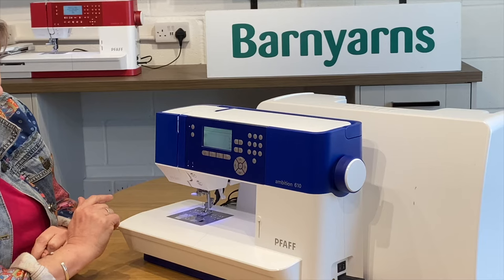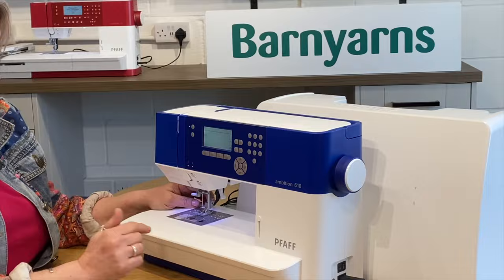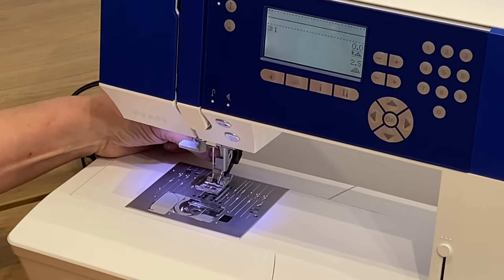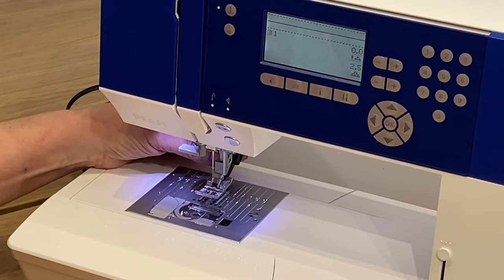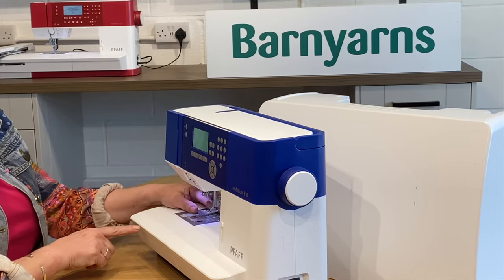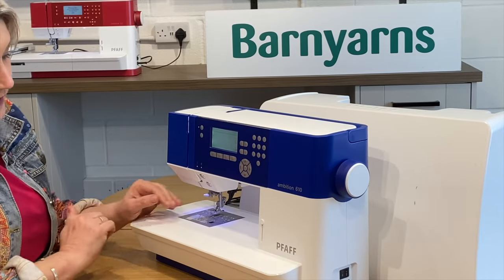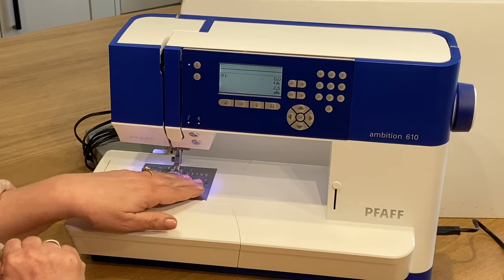The computerized display has got the patented design from PFAFF — the IDT, which is kind of like an inbuilt walking foot. At the back of the foot you'll notice a little lever that you can bring in and out, and that is going to regulate your stitch flow not only from underneath with the feed dogs but also from the top via that integrated dual feed. That's important if you are looking at using specialized feet — you don't have to add on a walking foot, it's inbuilt, which means you can still use your specialized feet with that automated feed alongside it.